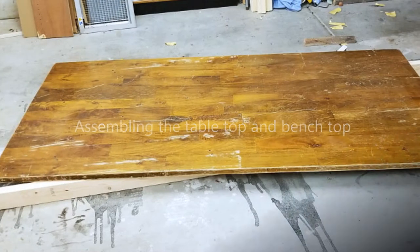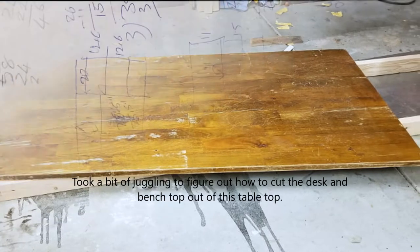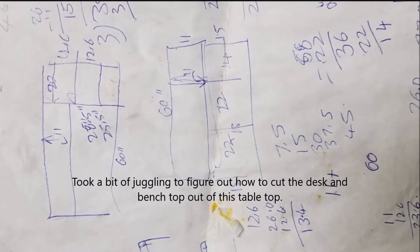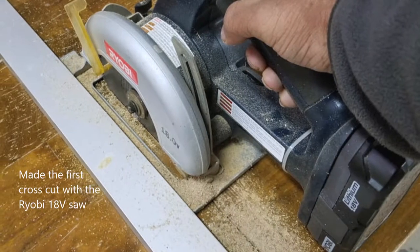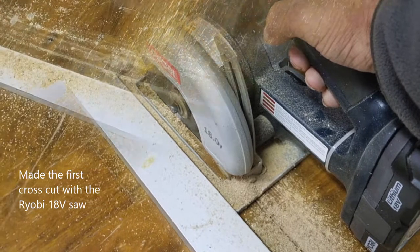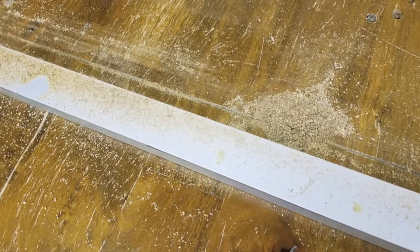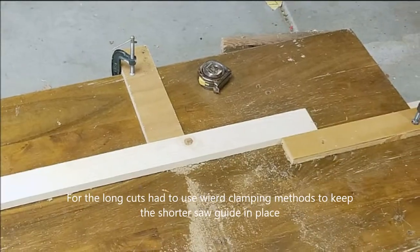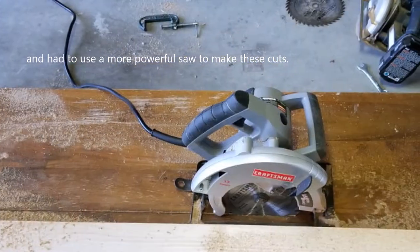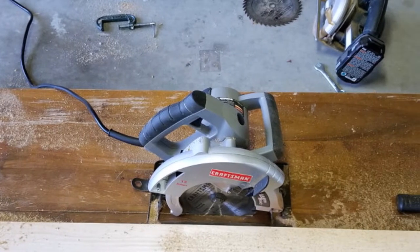Starting with assembling the tables, I had a big slab of wood from a freecycler — I think it was a dinner table top — and I calculated the best way to cut it so I could get pieces for both the bench and the desk. I made the first cross cuts with a Ryobi 18-inch saw, but it was pretty hard to get long cuts. For the long cuts I had to use some creative clamping methods and then an electric saw, which went well.